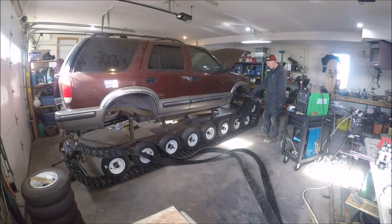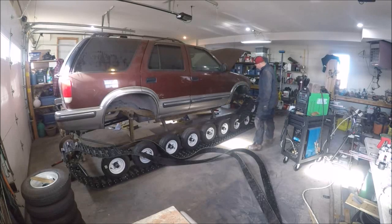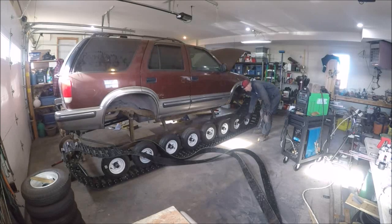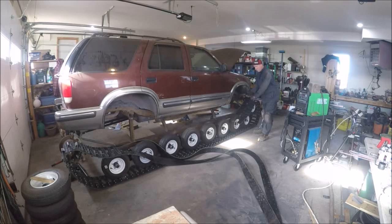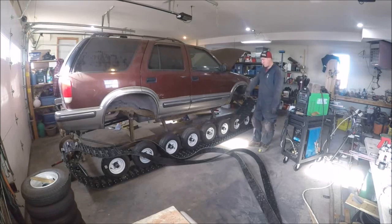I'll pause the video and put more cleats on. I'm going to set it up with three now — there are three holes. I'll set five for overlap, and that's the amount you can stretch the track. If it's too short you can always lengthen it. It's getting close, so I'm going to pause the video and put some more cleats in.